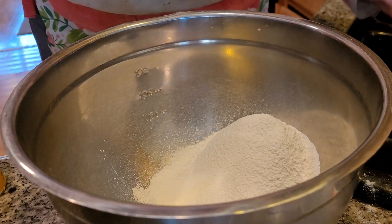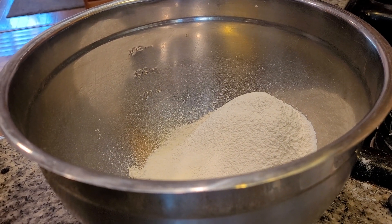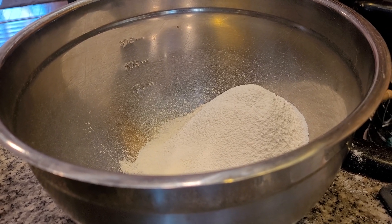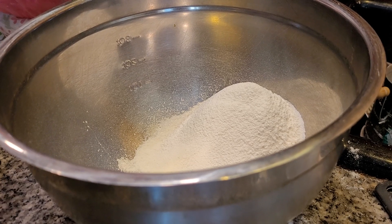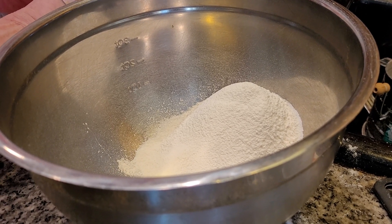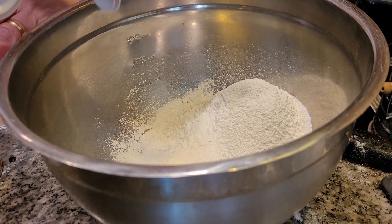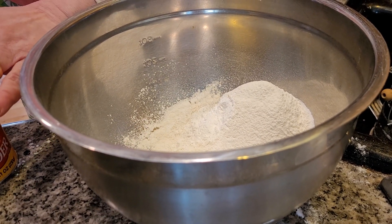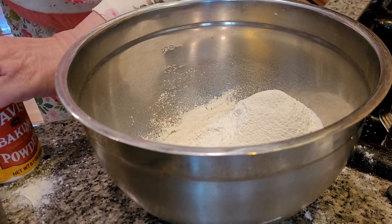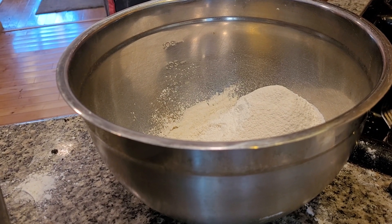We had 14 degrees this morning, folks — it was so cold. I'm now adding three teaspoons of baking powder — one, two, three. We have to look on the bright side, there will be spring eventually. I can't believe how cold it is. Our waterfall is like an icefall, it's really cold out there.